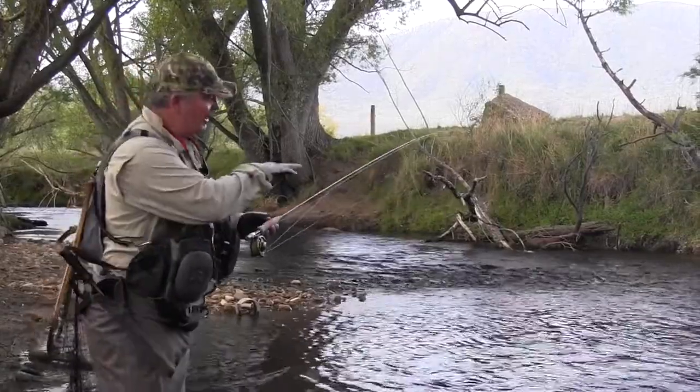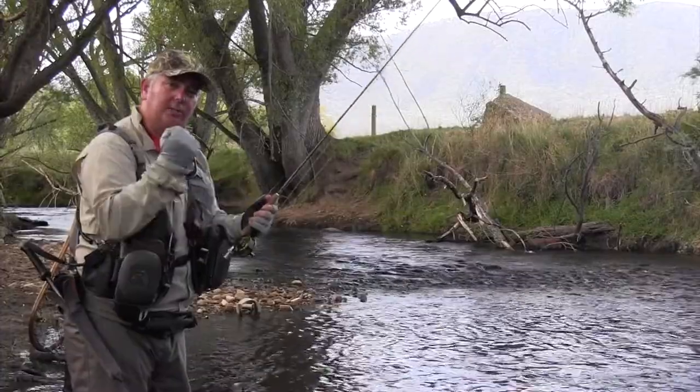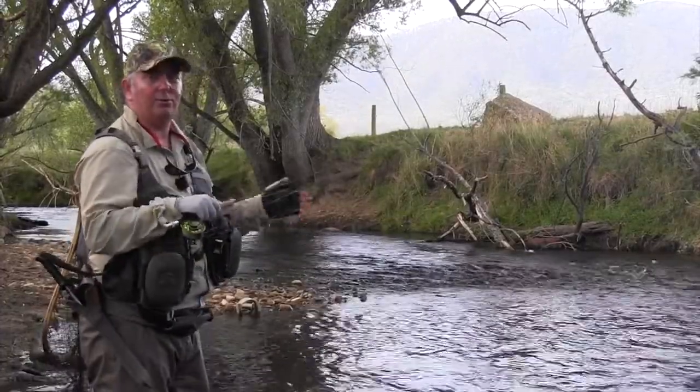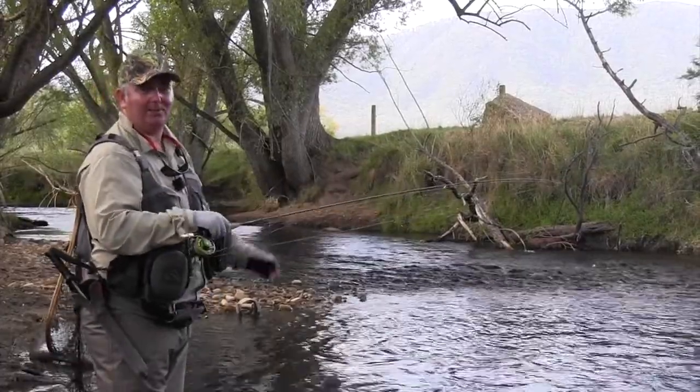You do get some sizeable fish in this river system here. We've got an 8 foot 4 weight in a Stalker Glide. It's got a bit of punch in it because you can get fish up to 2, 3, even 4 pound in tight little water. So it's pretty hard work to even hang on to.